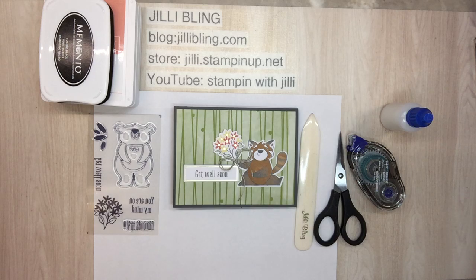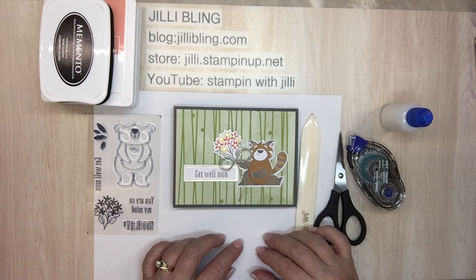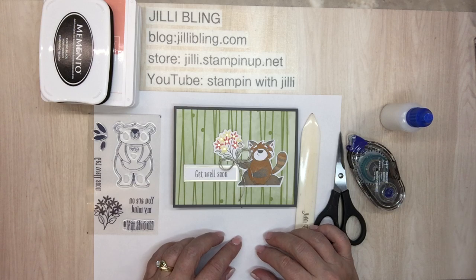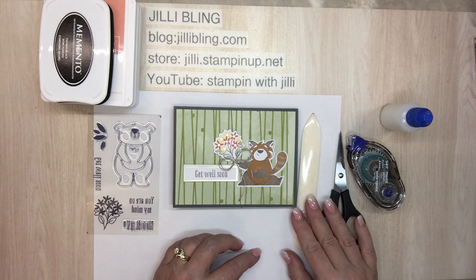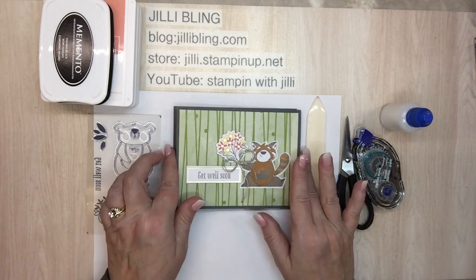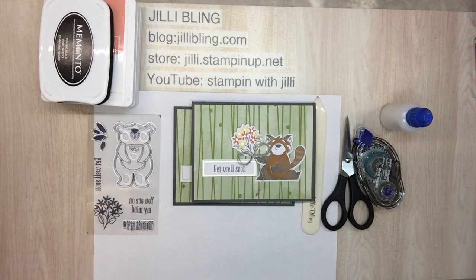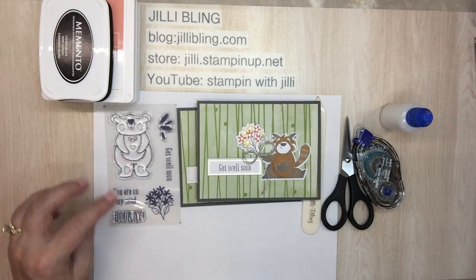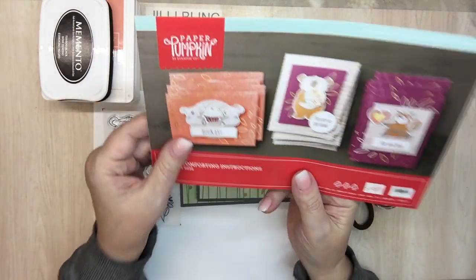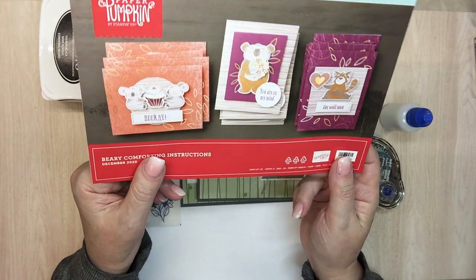Hello, good morning Paper Pumpkin people! I've had my December Paper Pumpkin, which arrived really late, and I've been doing other things. Today is finally time to use it. The kit came with this stamp set — you can see the bear, the flowers, great words — but I wasn't sure when I would use any of these, so I changed them all up just a little bit.